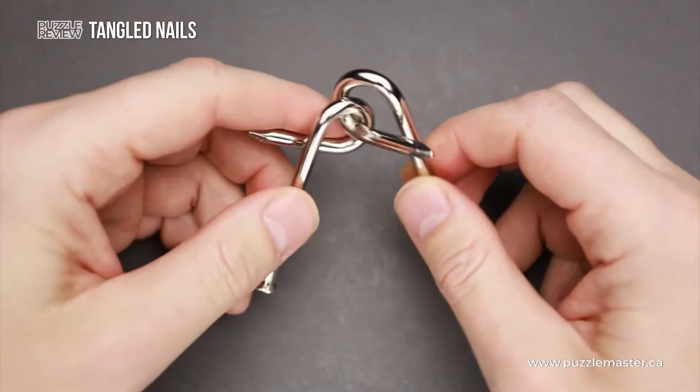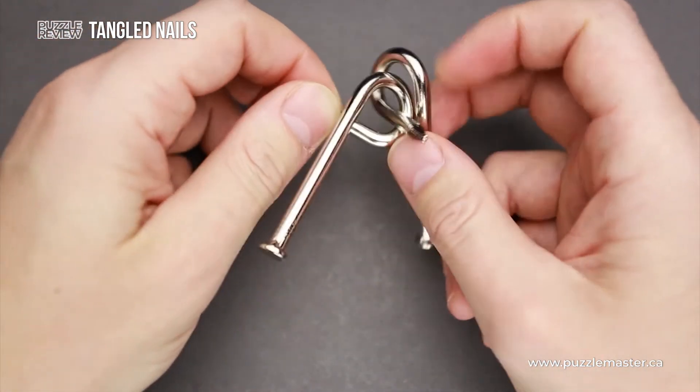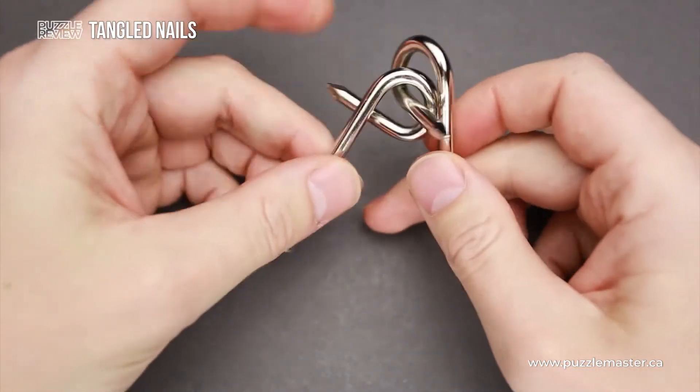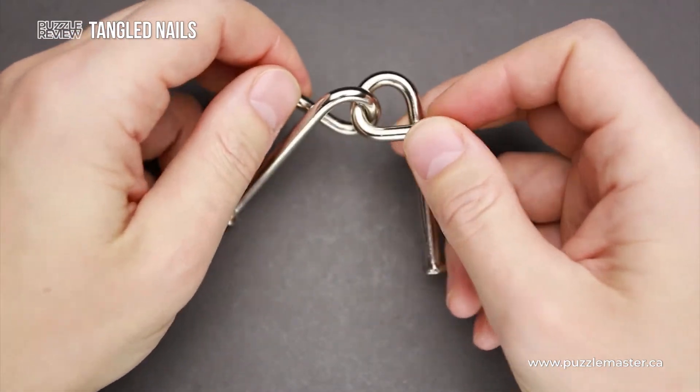Interesting fact: Puzzle Master started their business about 30 years ago, making these types of puzzles from different wires, nails, and all other metal puzzles. And 30 years later, they are one of the biggest puzzle retailers in the world.